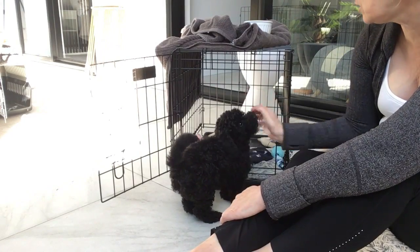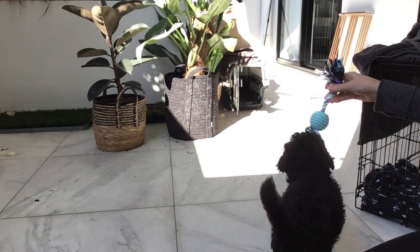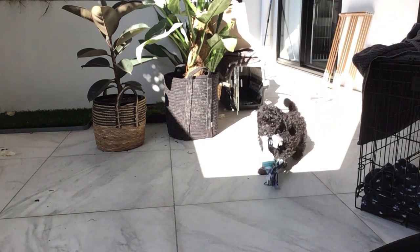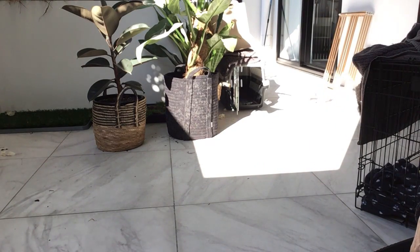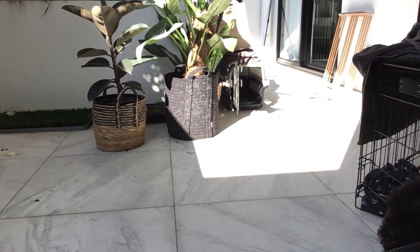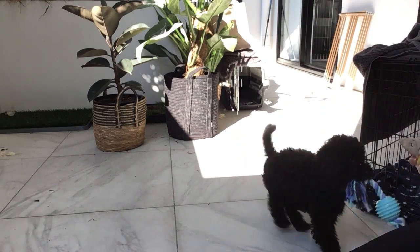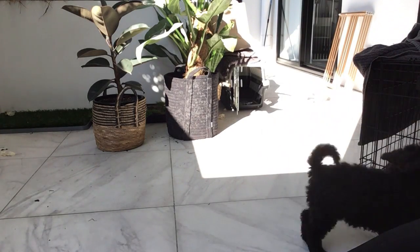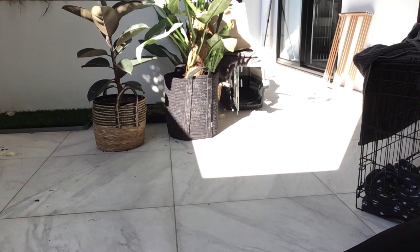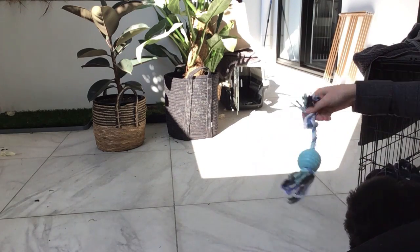She loves that particular toy and she's really good at fetch too — she's always done fetch. Fetch! Good girl. There are certain toys she won't fetch with — she won't do balls for instance, but she's got a few different toys. My last Cavoodle never did fetch at all, so this was a real surprise.